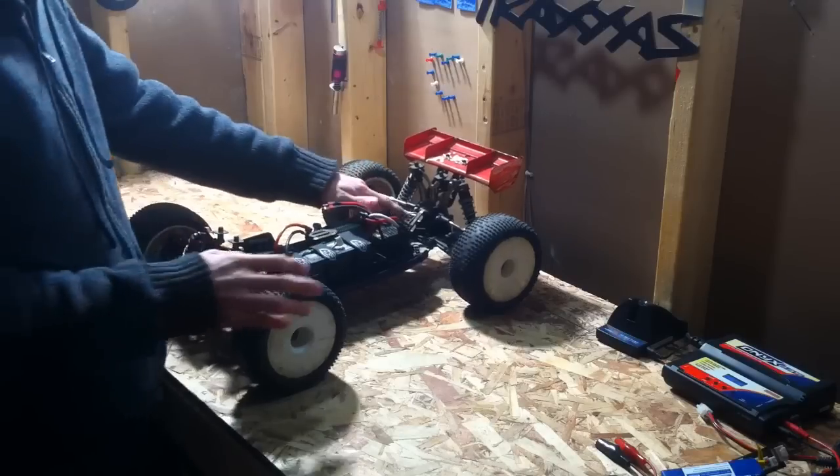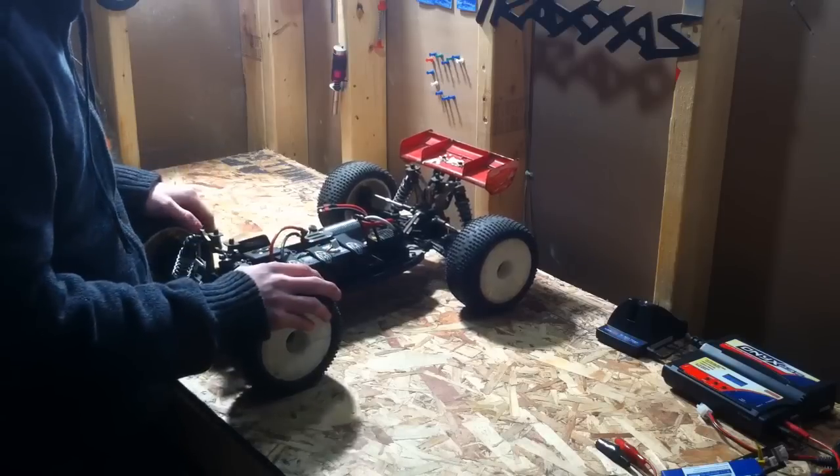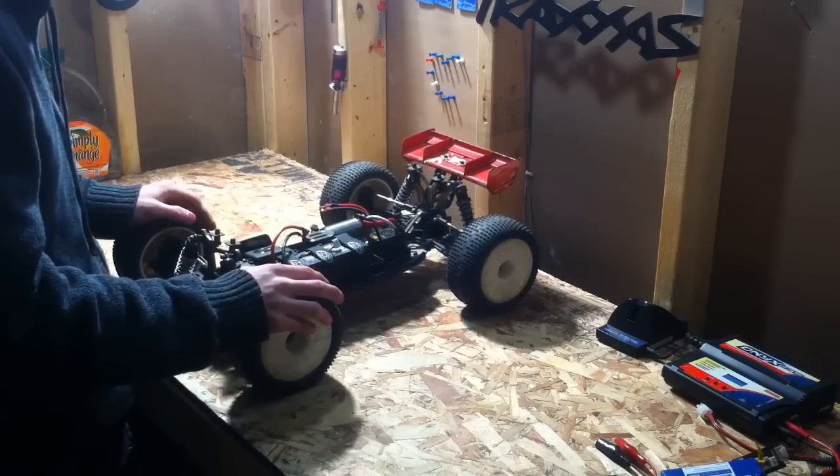I definitely recommend getting the aluminum chassis brace just to support everything from the front and the rear. Other than that, it's pretty good stock.